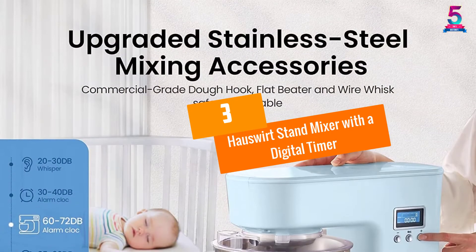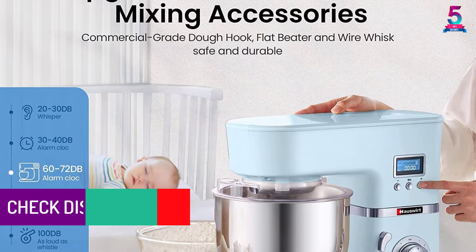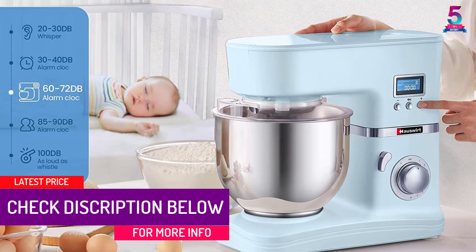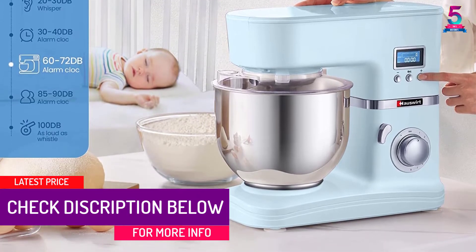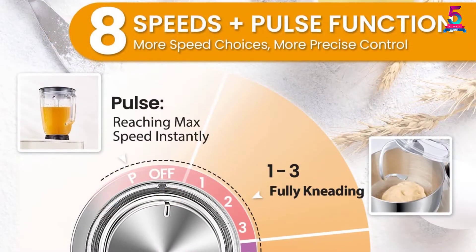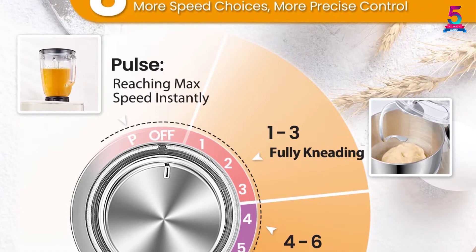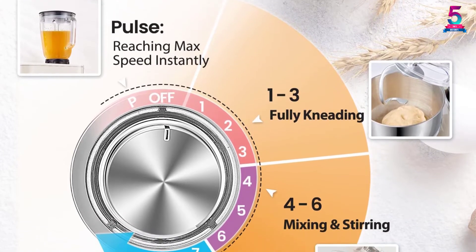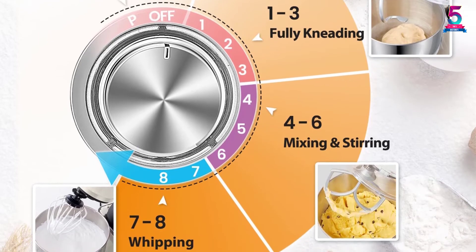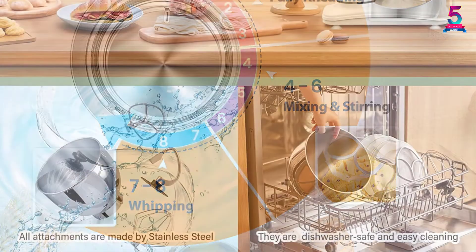At number 3, the Hauswirt Stand Mixer with a Digital Timer. What makes this electric stand mixer unique is that it comes with a 10-minute timer and will shut off automatically when the time is up. One thing to note is that high-speed mixing causes the machine to shake and generates loud noises. The digital display shows the speed setting and the time, and the mixer has 8 speed settings so you can easily choose your convenient speed according to your needs.